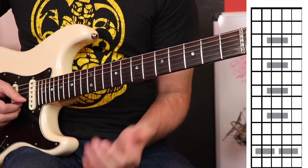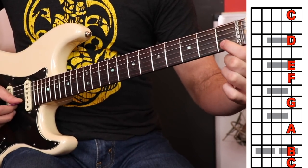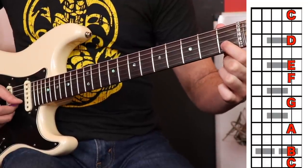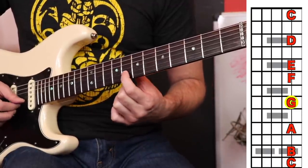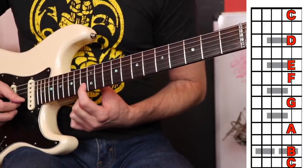Everything else is going to be a whole step apart. So one more time: we start at C on the second string, which is the B string, first fret. Go up a whole step to D, a whole step to E, half step to F, a whole step to G, a whole step to A, a whole step to B, and a half step to C.